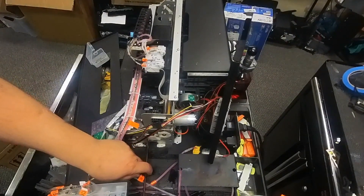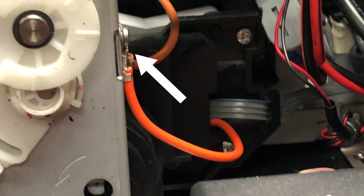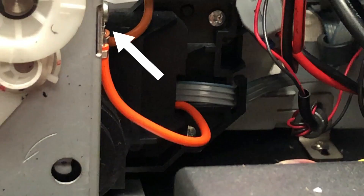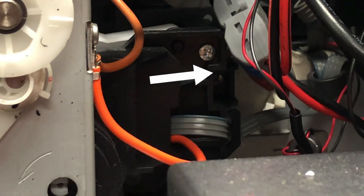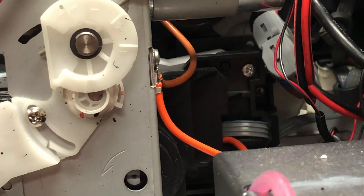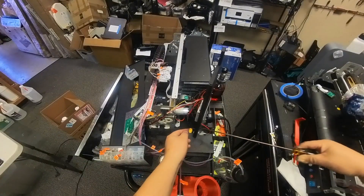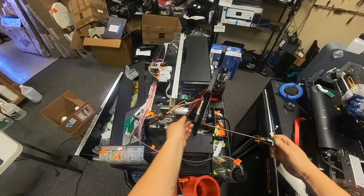Screw number five is on the side panel. Screw number six is in the back and attached to those orange wires. Number seven, the final one, is inside that casing below the screw on the top. Basically there'll be two screws in the back — the final two screws.